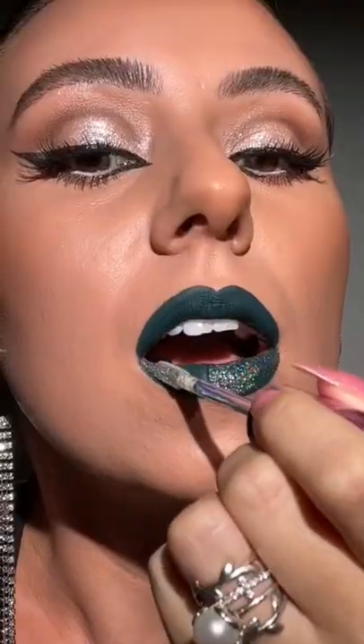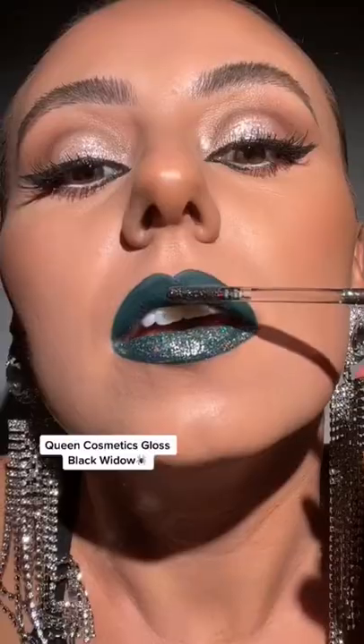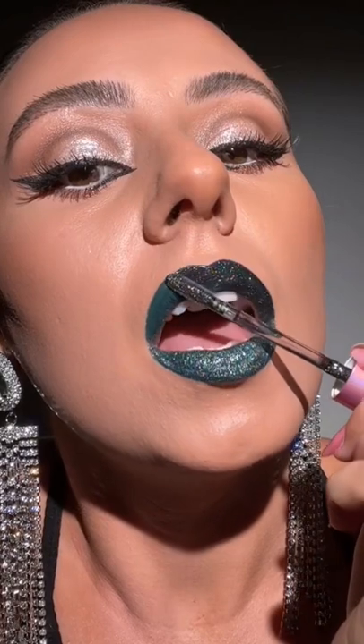Gorgeous. Now let's grab Black Widow and we'll do this on our top lip. Okay, what do we think? I like how you can still see the green with Electric.